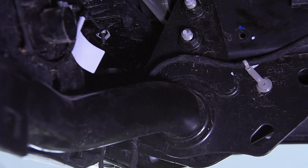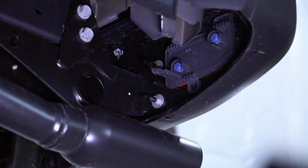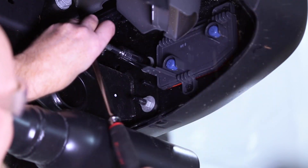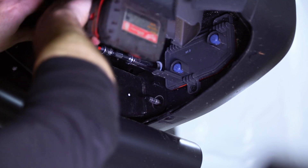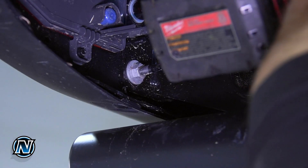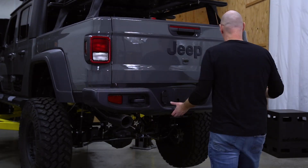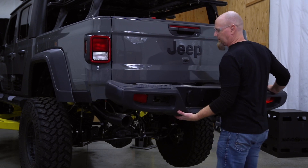Now we can unbolt the bumper. We're going to remove these two nuts right here — they take a 16 millimeter socket. With the nuts off the back and the two center bolts out, we can grab the bumper and slide it right off.